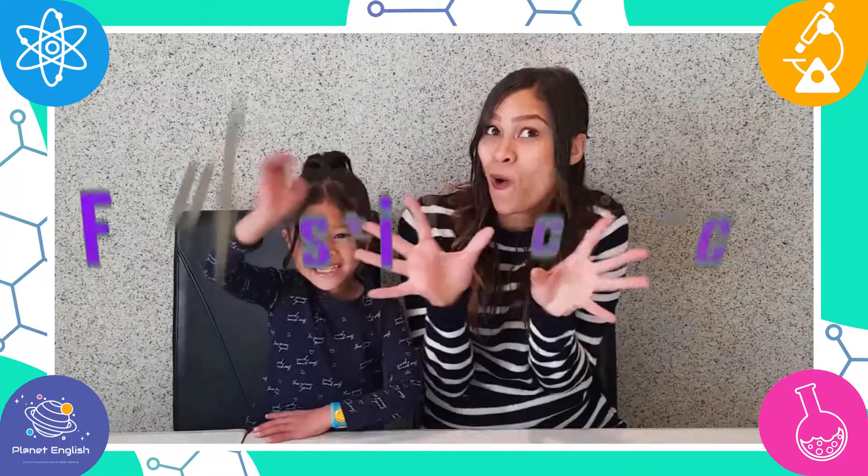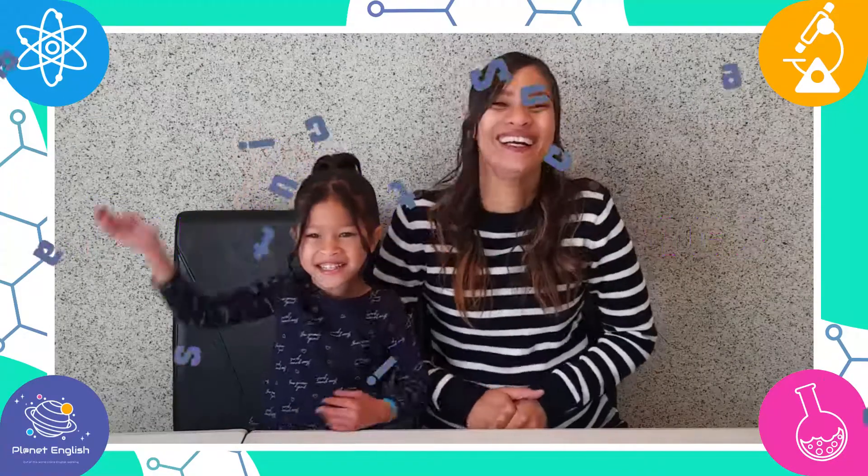Hello everyone and welcome back to Fantastic Science! Do you know how flowers and plants grow? I don't know!